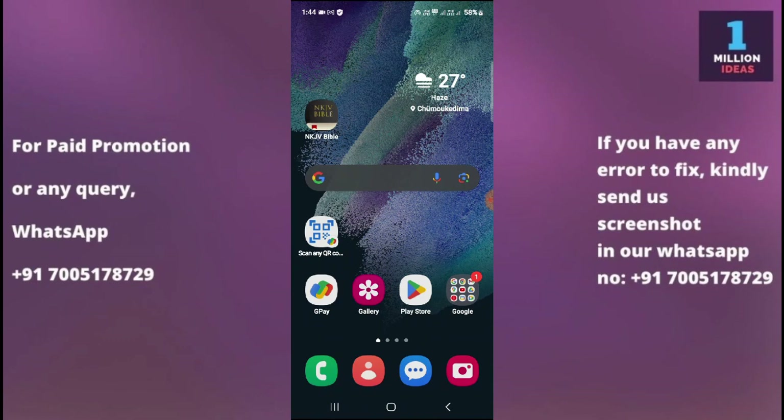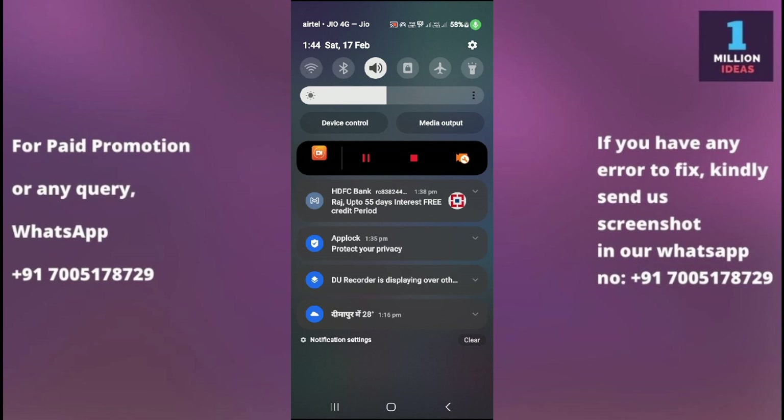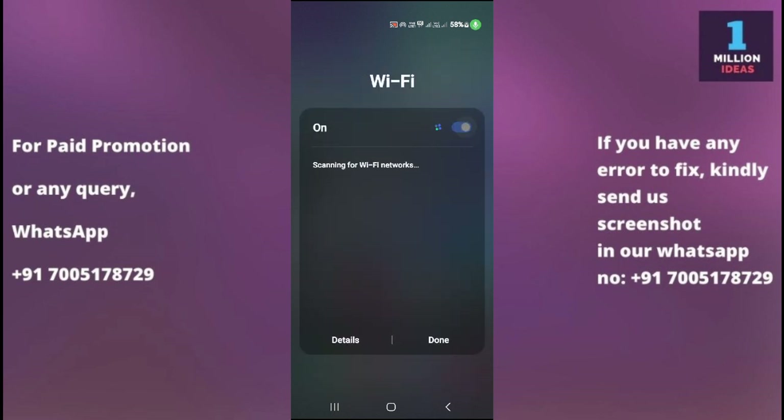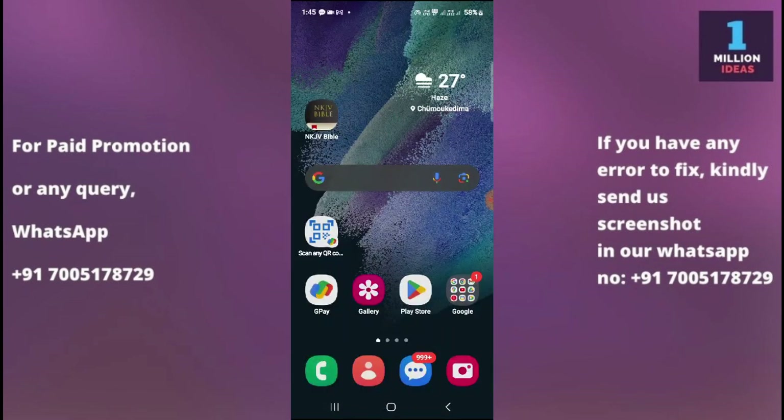The very first solution is to toggle Wi-Fi off and on. Swipe down from the top of your screen to access the quick settings, then tap on the Wi-Fi icon to turn it off. Wait for a few seconds, then tap it again to turn it back on. This simple action can sometimes resolve minor connectivity issues. Reconnect to Wi-Fi and check whether it is working or not.